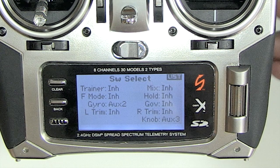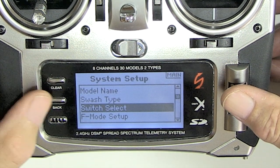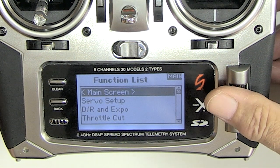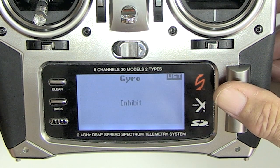Make sure that gyro is set to aux 2; governor can be inhibited. This is an electric model, we're not going to use a governor. The reason I do it this way is because you need to be able to access rate mode to set the length of your tail rotor control rod. And you really only need one gain anyway.